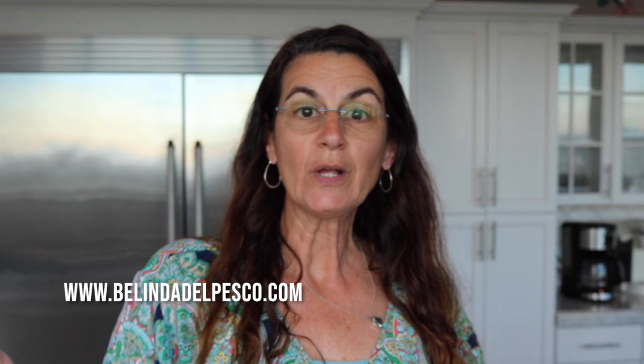Hey there! If we haven't met yet, I'm Belinda. Welcome to my studio. Actually, this is my kitchen. My studio is over there, but the light is better right here.